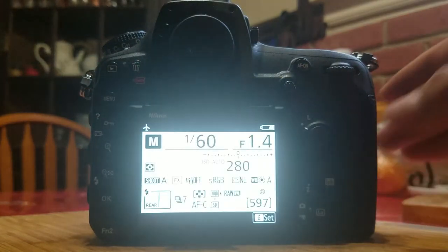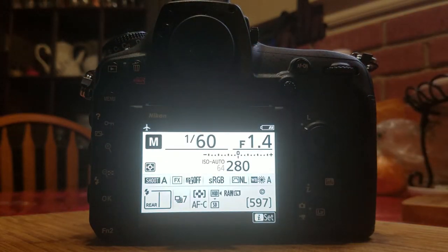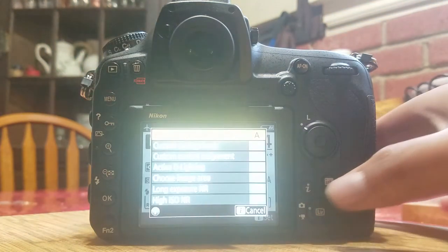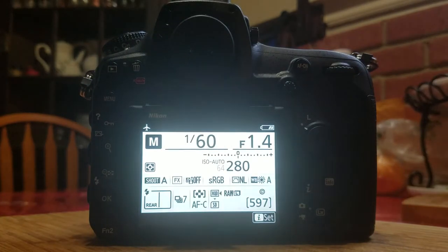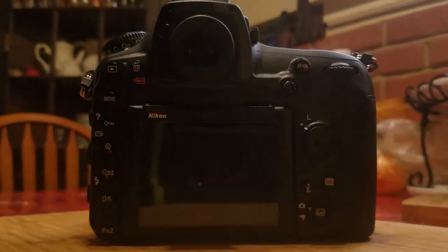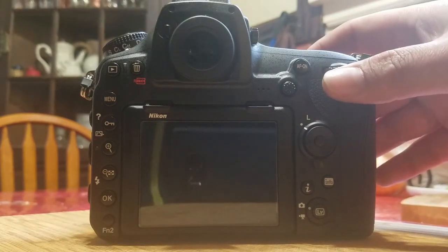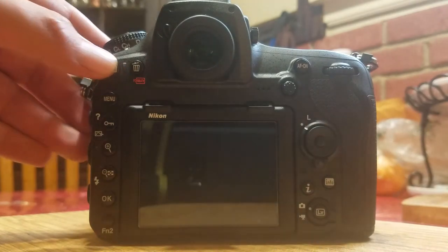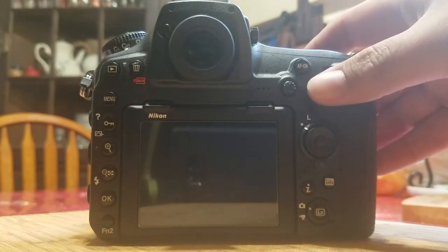I have the camera at 1/160th of a second. You can see I have the XQD card set to RAW large 14-bit lossless compressed, and I have a backup SD card — UHS-2 Extreme Pro at 300 megabytes per second. So let's try the buffer. You can see I have nothing on the camera right now.